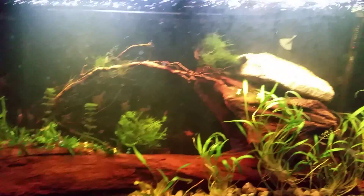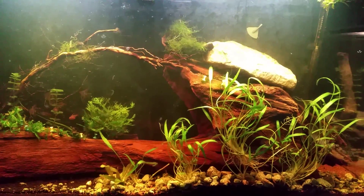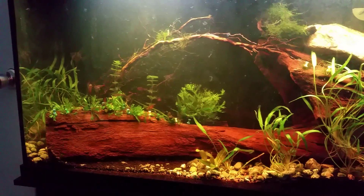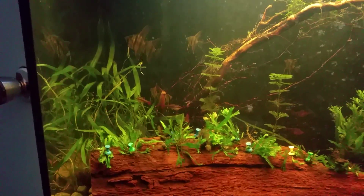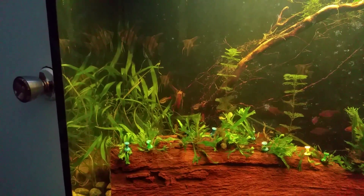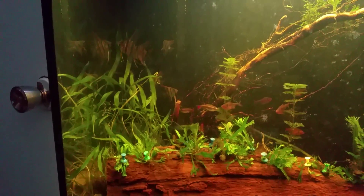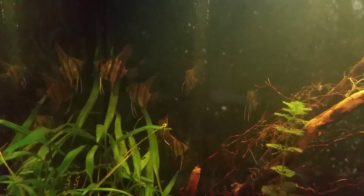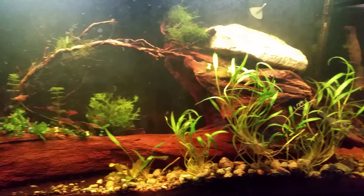The lighting is making a significant difference, and it should be pretty cool once the angels all get used to each other. They all came from the same batch as the two I've had in my tank for the last couple of weeks. The newer ones are a lot smaller than mine, which are well fed. I'll clean up the outside of this tank — but it looks pretty good.